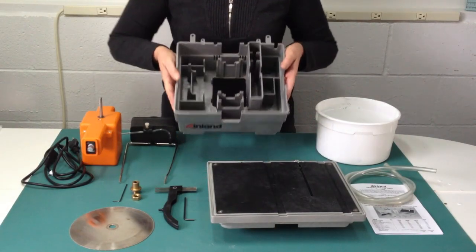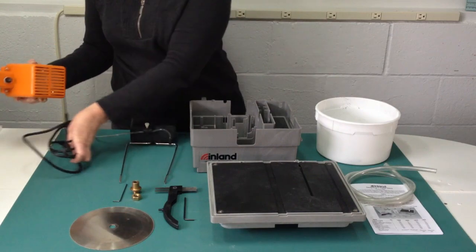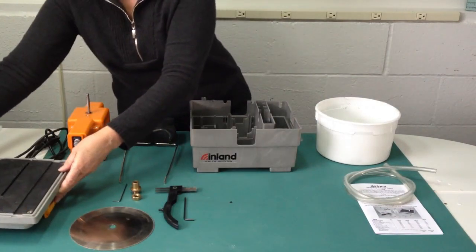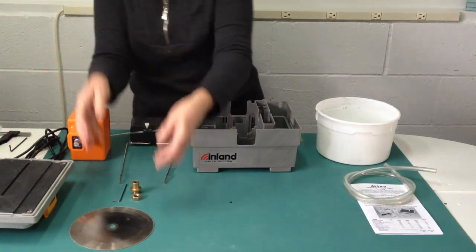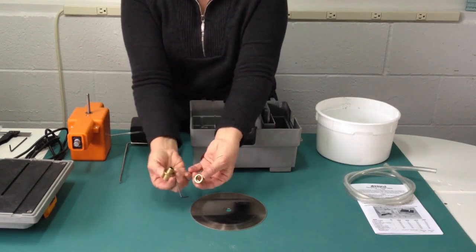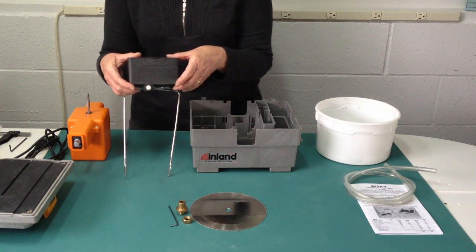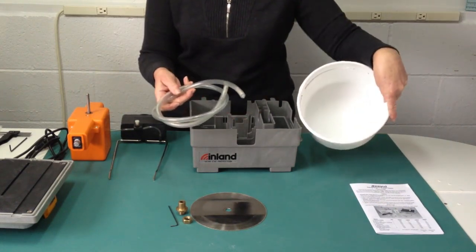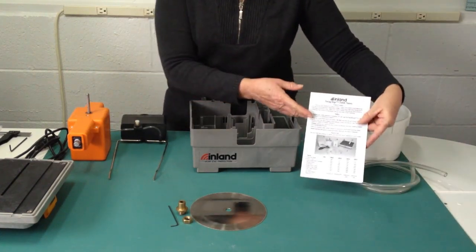You're going to need the Swaptop base unit, the Swaptop variable speed motor unit and its power cord, the trim saw work surface, the blade guard and its allen wrench, a 6½ inch diamond blade, the arbor and nuts set with its allen wrench, the water drip add-on kit assembled, the plastic drain hose, a container for it to empty into, and you can follow along in the instructions that are included with your machine.